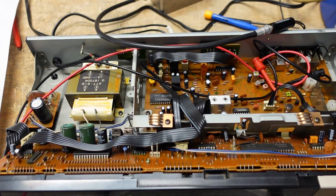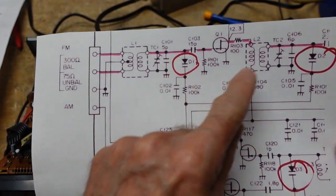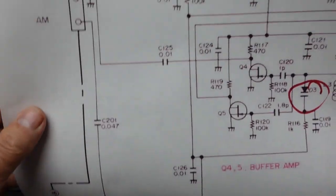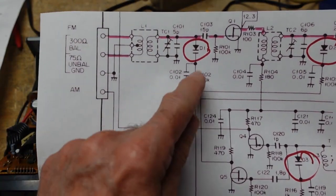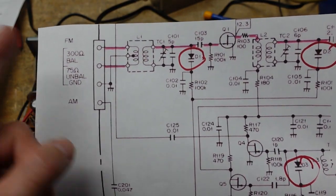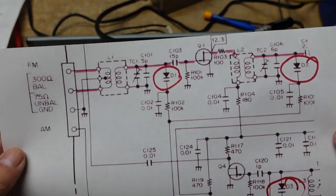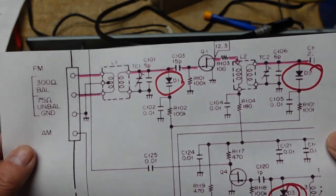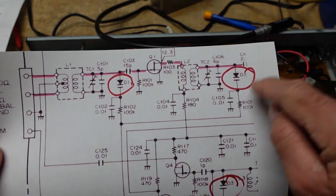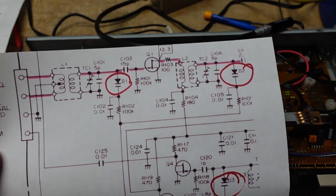I'll briefly show you the schematic for the front end. These are varactor diodes — the ones circled in red — these are FM, these are AM. What we do is change the voltage across the diode, which changes its capacitance and allows the tuner to tune. So instead of having the variable air-core capacitors used in older vintage FM tuners, this one is electronically or varactor-tuned. We apply different voltages to these diodes, they provide different capacitances, and these tank circuits resonate at different frequencies — that's how these things tune.